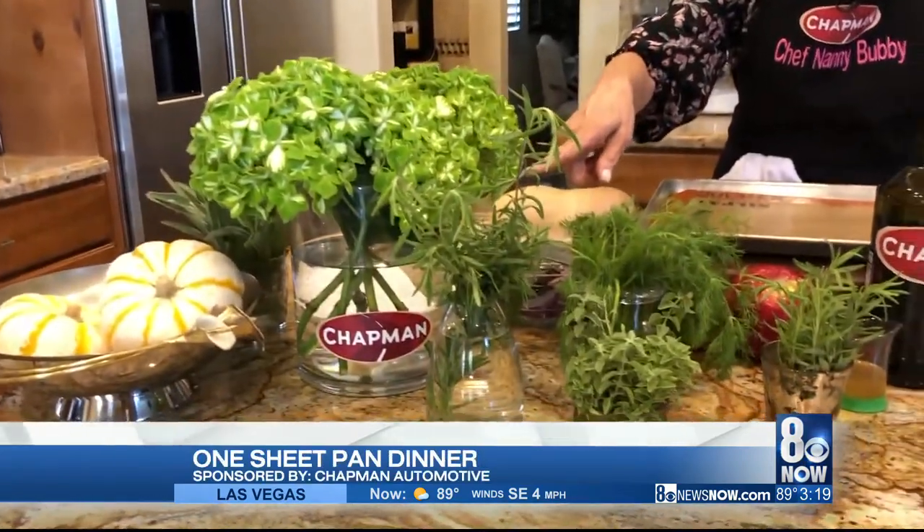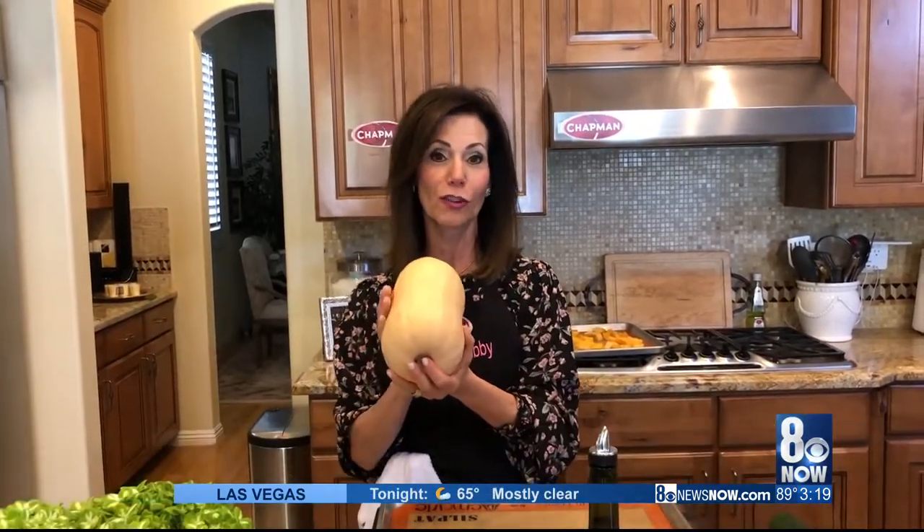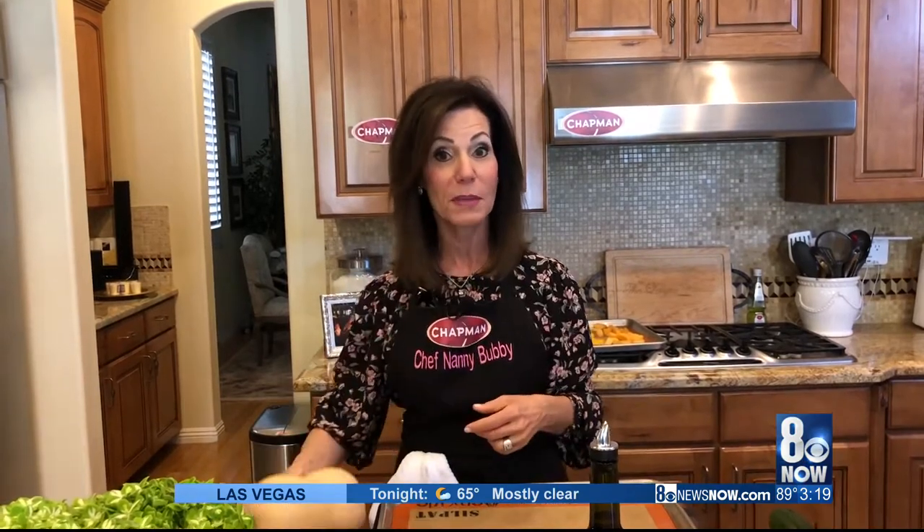To everybody in the studio — Rocky, Lindsey — miss you so much. It's been eight months, I can't believe it. Can't wait to get back. But one thing that's been consistent is Chapman has joined us every week in our Nanny Bubby kitchen, so happy to have him. And this week, Melissa Foods is also joining us, and they have provided our butternut squash for this recipe. And this recipe is a sheet pan dinner, so I can't wait to tell you all about it.